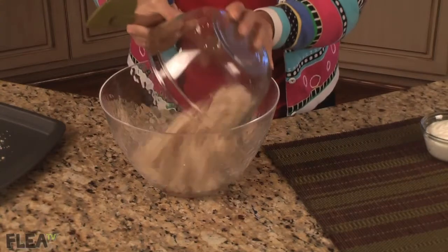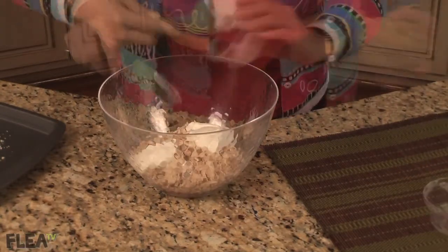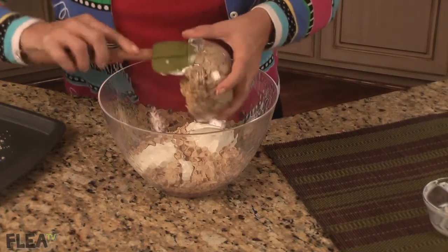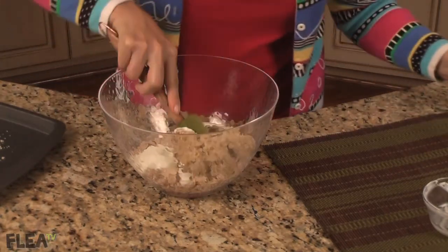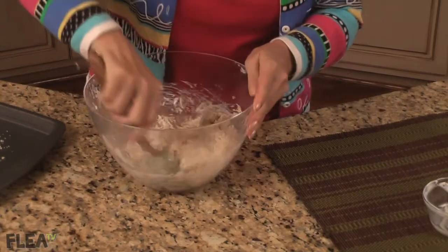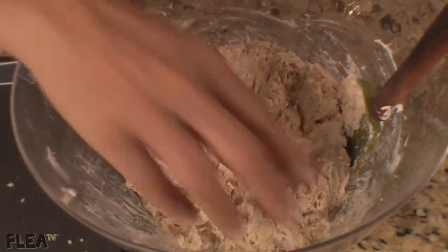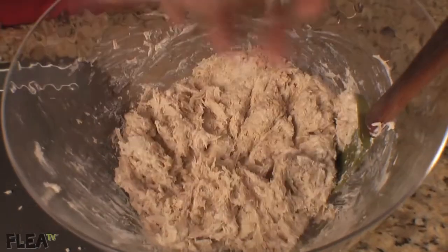These couldn't be easier to make. Simply combine the chicken, yogurt, and ready-to-eat oatmeal in a bowl. Then carefully roll each stick into the panko cheese mixture to cover well.